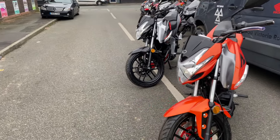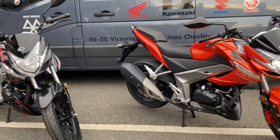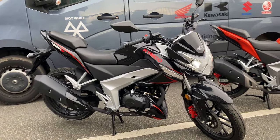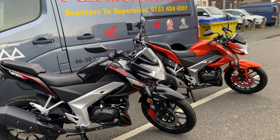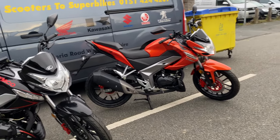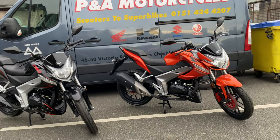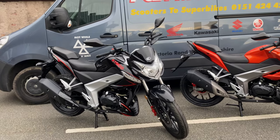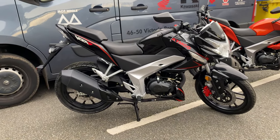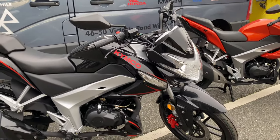If you're using your bike every day for work, one thing that's brilliant about these is the service intervals. We sell a lot of LexMotos and Peugeots, and people always complain about getting in for a service. With these, your first service isn't due until six months old or 4,000 miles, and your second service is 12 months or 8,000 miles. Cheap bikes, reliable, cheap running costs — how could you say no?